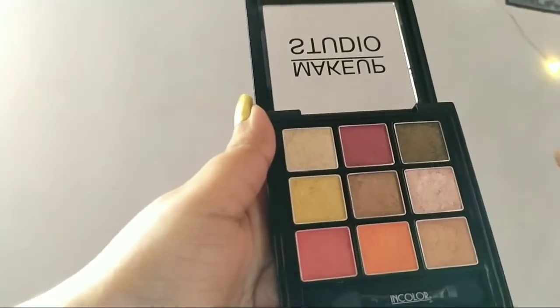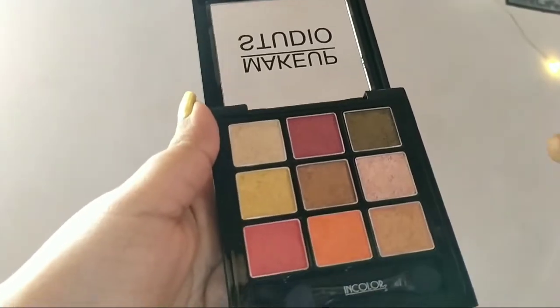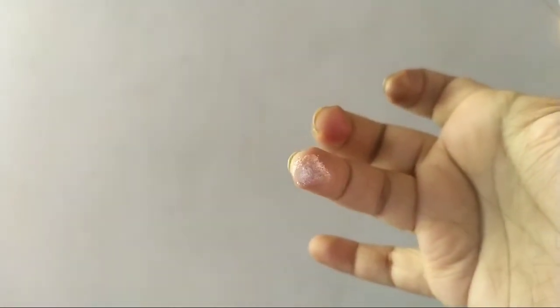Now the sixth shade — it's a very light red, rose gold kind of color. All the shades have glitter to them. This one is also nice and pigmented.